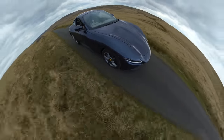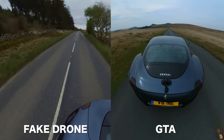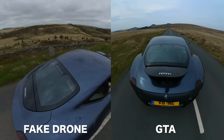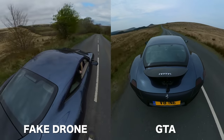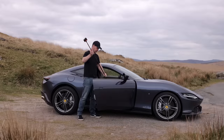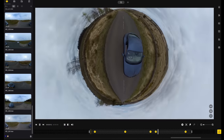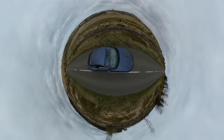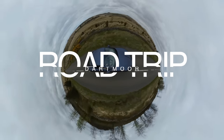Shot number eight: tiny planet. Although not particularly cinematic — it's more creative — it's so easy to achieve. If you've already shot the fake drone or the GTA, you already have the footage because the shoot is exactly the same: use the extension pole and simply zoom out in the edit. Not super cinematic, but could be used as the intro to your film — add some text or a title to set the scene.